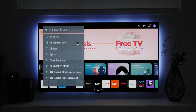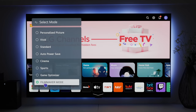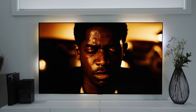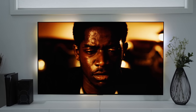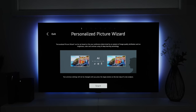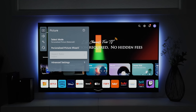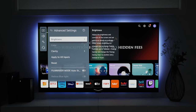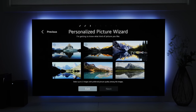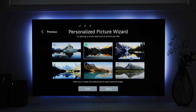There are different picture modes to choose from for different situations. Filmmaker mode works great for watching movies, while Game Optimizer mode is perfect for gaming. Choosing the right settings will make sure that the picture on the screen looks amazing every time. You can also use the personalized picture wizard to help find what's best for your particular situation, or use the advanced settings to fine-tune things to your liking. I used the personalized picture wizard to get the best picture settings for my space and would highly recommend doing so.